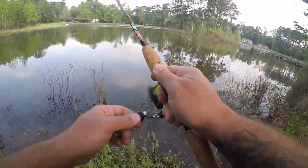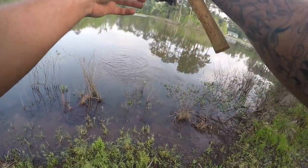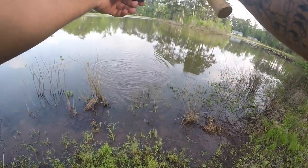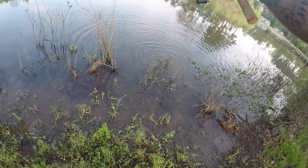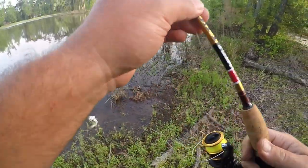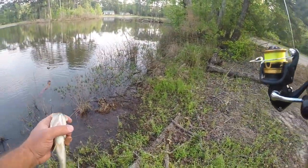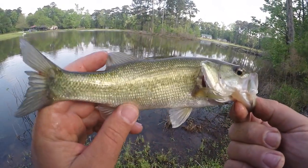Alright, we got another fish. Looks like it's going to be a little bass. Hopefully not getting caught in the weeds here. I don't have any backbone in this rod so I have to be careful. Little bass, little guy.